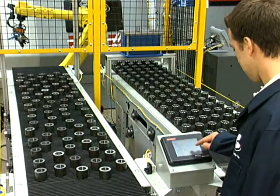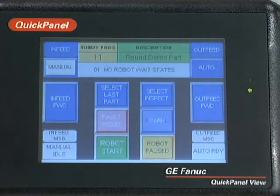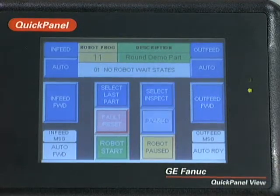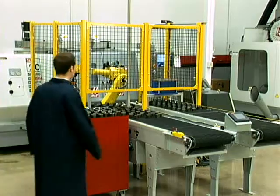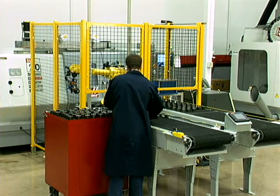The RoboFlex CS is run from an easy-to-use, clearly-labeled touchscreen control panel, so operators don't need to be robotic specialists in order to operate it. The part-time work of only one operator is needed to load and unload parts from the cell.